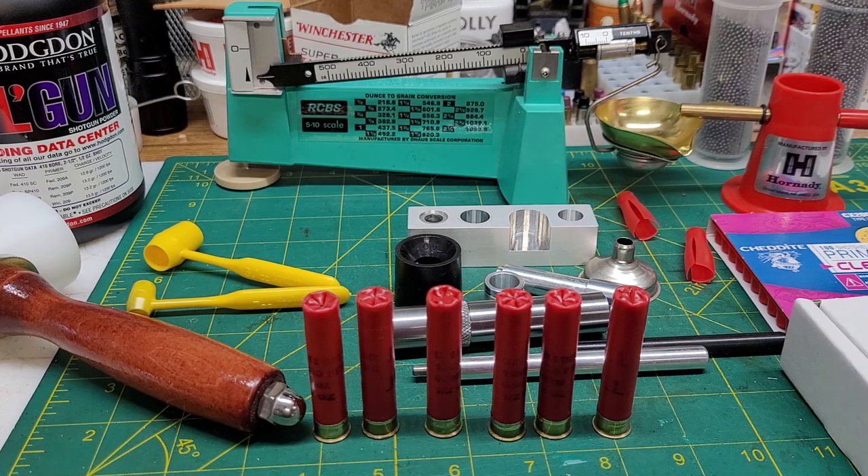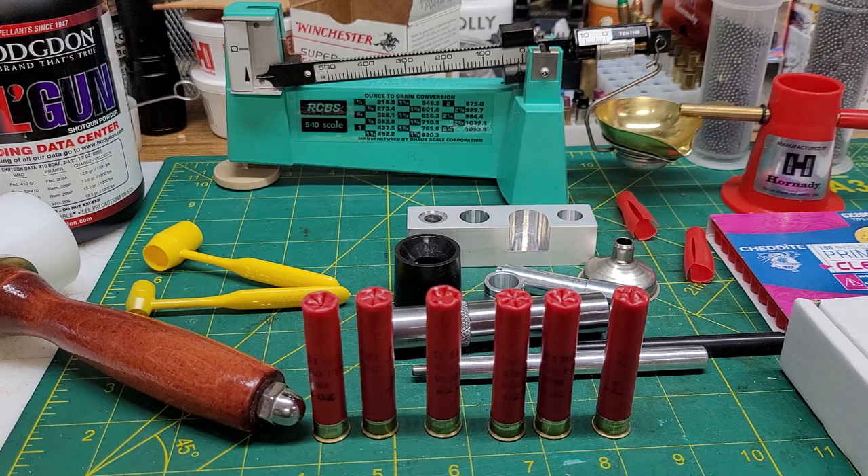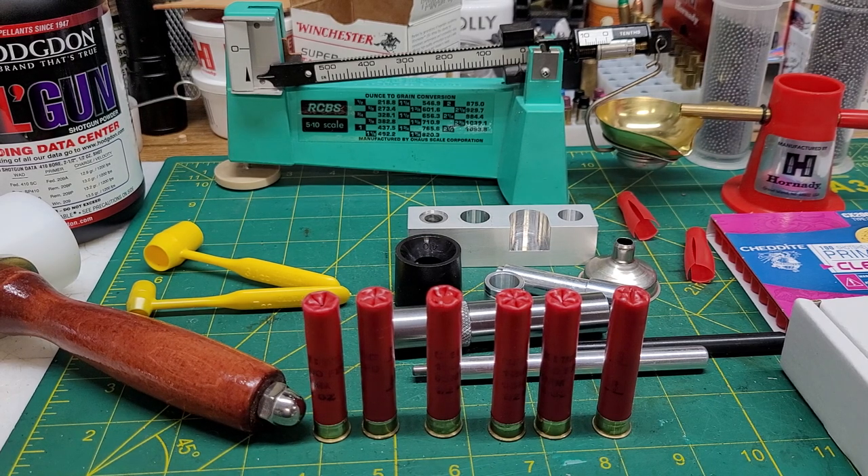I'm pretty pleased with this. Now this is just the 410 loader — they do make a 20 and a 12 gauge as well. They're not super cheap but not any more expensive than trying to buy one of the old Lee loaders for 410. I considered that but didn't want to get something used that might be rough, damaged, or missing parts. So I got this kit — it came with everything I needed and seems to have worked pretty well. Hopefully we'll get to test them out. Thanks for watching.